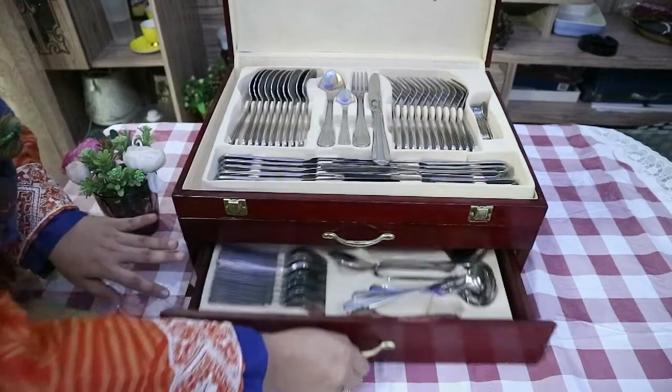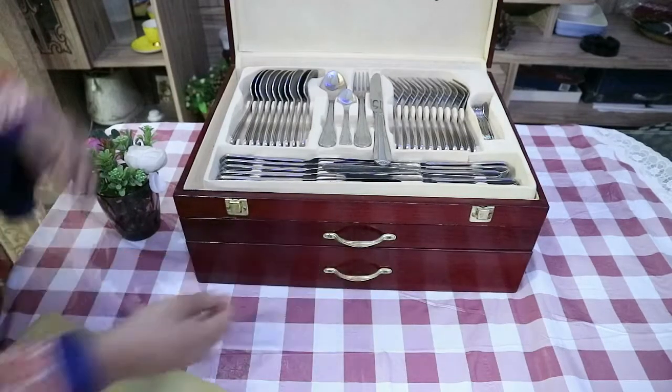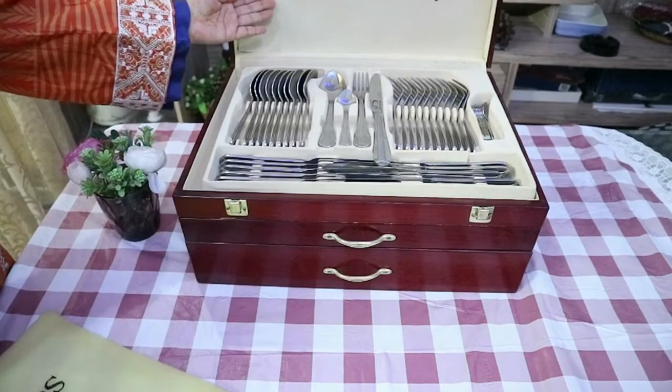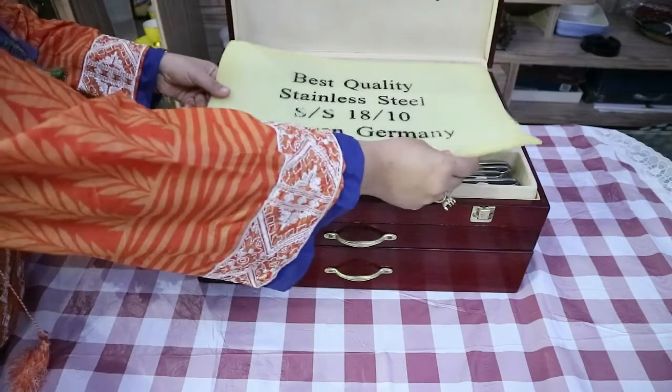My cutlery box contains 128 items of different shapes and sizes. I'm gonna make two videos for explaining these cutlery items.